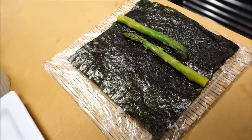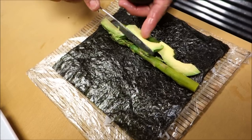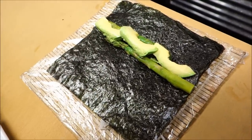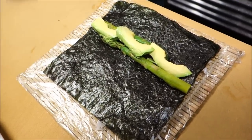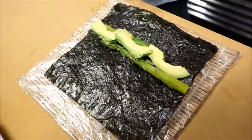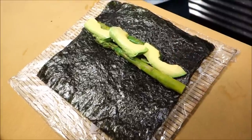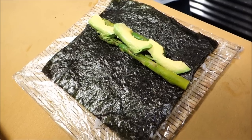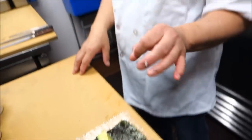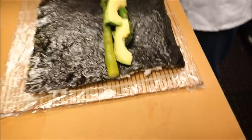Just a quick note on the steamed asparagus — what Hiro does is boil water and drop the asparagus in. How long do you leave it in the boiling water? It depends on the size of the asparagus, but it's about 4 to 5 minutes. Then you rinse it in ice water to stop the cooking process. It also preserves the color too.